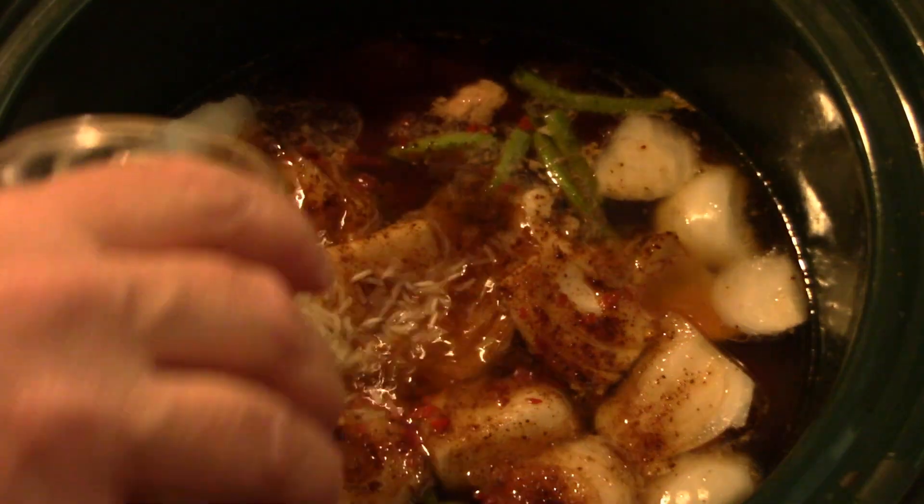Okay, we can see by the lid that this is nice and hot, so now we're gonna stir in our cup and a quarter of rice.